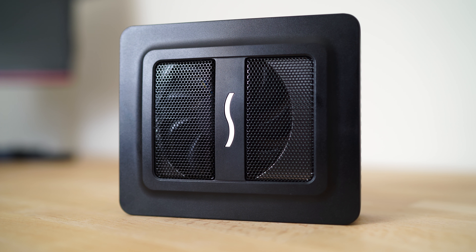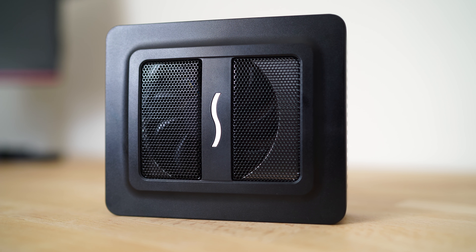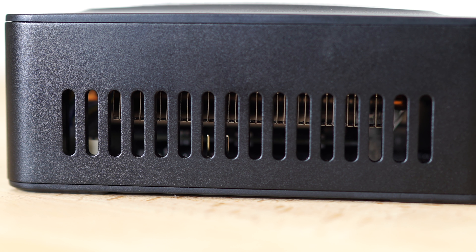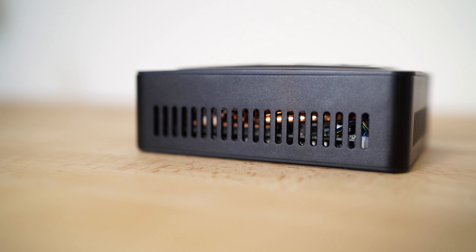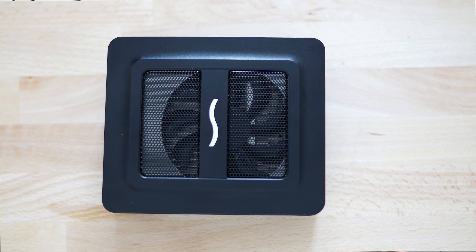The form factor of the Sonnet eGPU Puck is probably one of its coolest features. At first glance it looks more like an external hard drive than an external graphics card, but at a closer glance there are a number of features that give away the fact that it is an eGPU. There are ventilation grills on the front and sides, and if you look through them you will see heat spreaders as well as heat pipes. Looking top down through the grill, you will notice a fan.